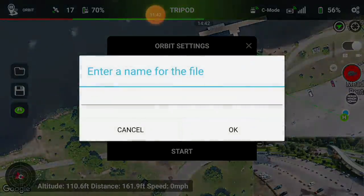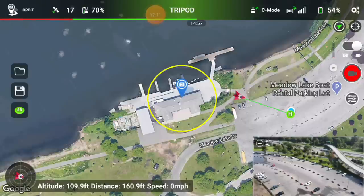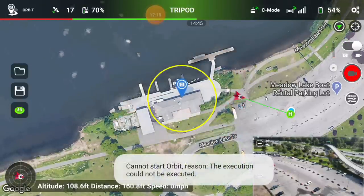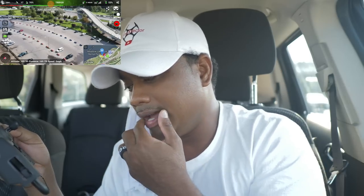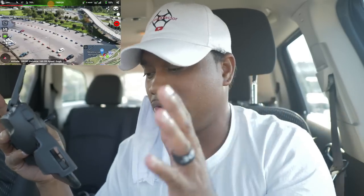One beautiful feature: you can hit the save button, type a name, and save the orbit. That means you can set up this orbit at home, then drive to the location and just hit start. As long as your maps are loaded on your phone, you can plan this at home. Hit start — boom. For some reason the orbit isn't working today — it was working yesterday. Again, beta — these are the things you deal with in testing mode, but it's coming.